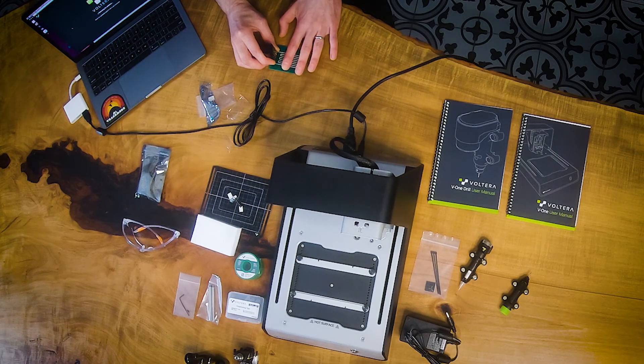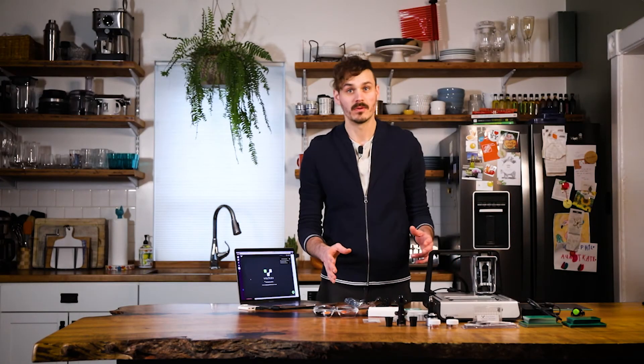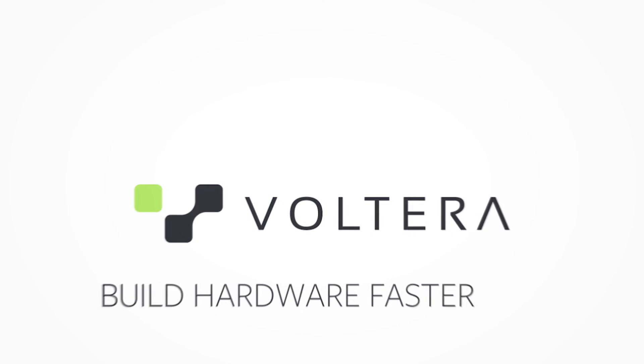That's just a really basic walkthrough of what's inside the box when you order the V1, as well as a first print — very simple. Thank you so much for watching and we'll see you next time. Bye.